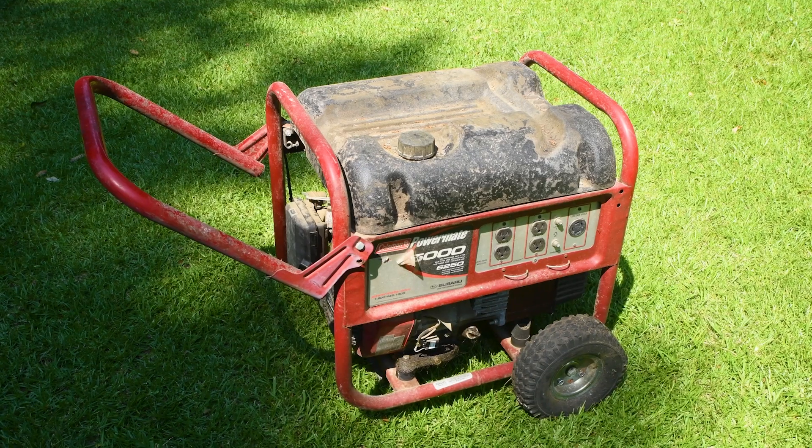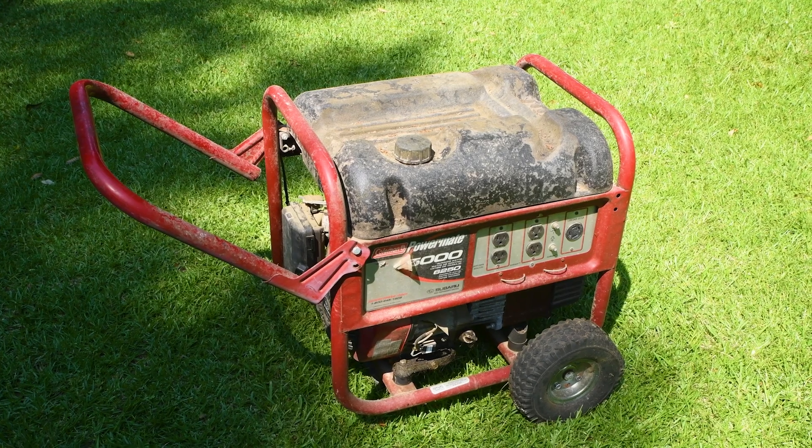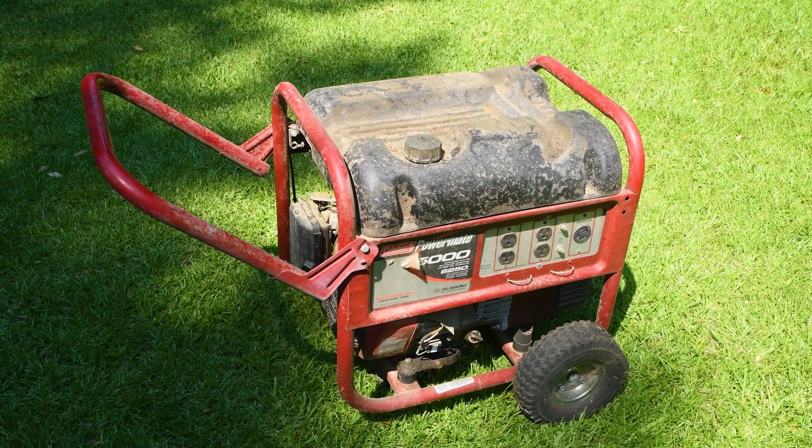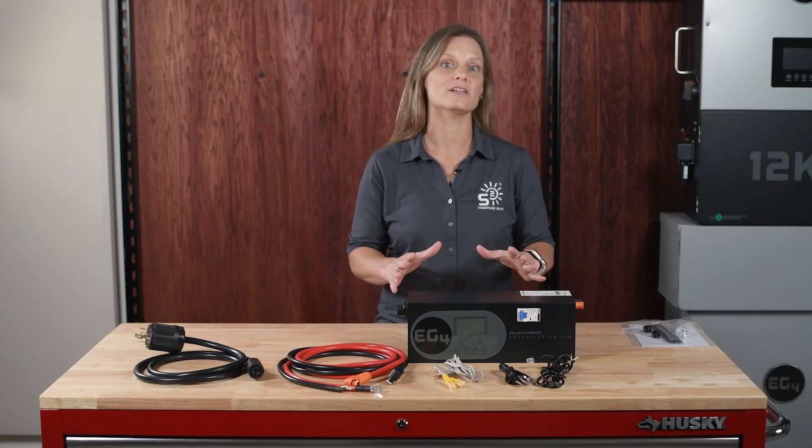This capability saves you money on a larger generator and protects your inverter and other sensitive equipment from dirty power. Two big advantages: first, it's more efficient — you only run the generator until the batteries are charged. Second, you get clean power from your inverter all the time regardless of generator quality. The Chargeverter efficiently and cleanly manages charging by converting generator output directly to DC, protecting your system from poor-quality power.